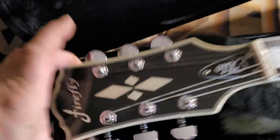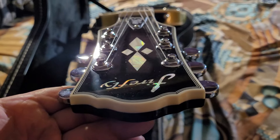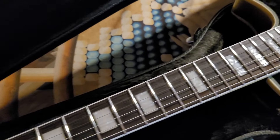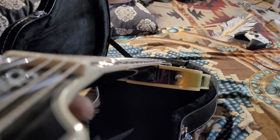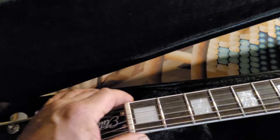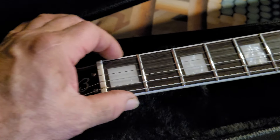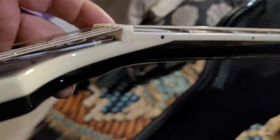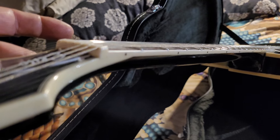Mother-of-toilet-seat inlay — and that may be real in the Firefly. Let me check: is it in line? Well, I'll be. It sure is. This is all mother-of-toilet-seat too. And that nut is cut really super, super nice. I mean, hats off to those guys — they are on another level. It takes so much time to cut that stuff nice, and to make it blend right. I'm telling you, I know.